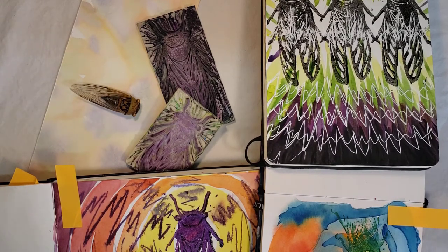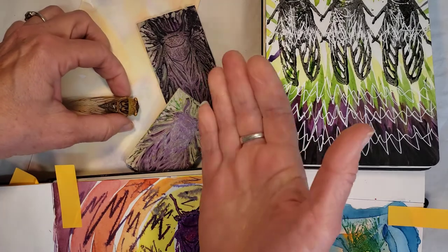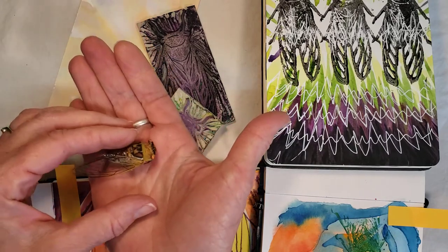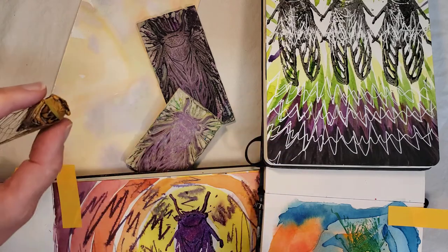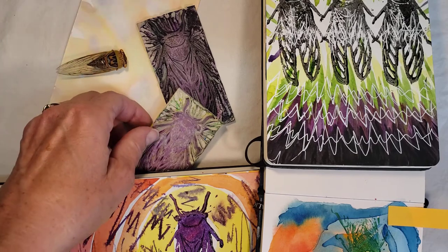A friend of mine called them pop rocks for dogs. I used to go around and collect cicadas I would find on the ground and give them to him. I've had students who would bring me cicadas at school. I just like to have them to draw. This one is from last season — he had incredibly beautiful orange eyes and he's hanging in there. I have them around to draw for reference.